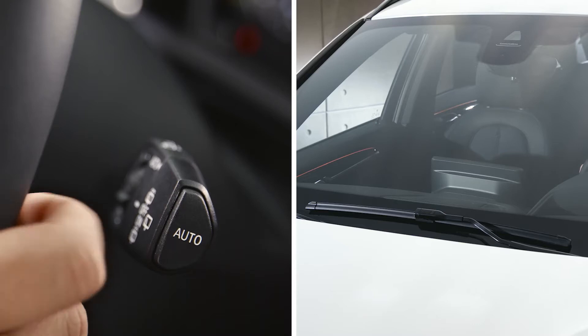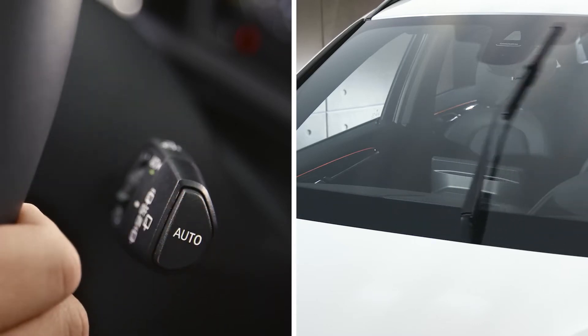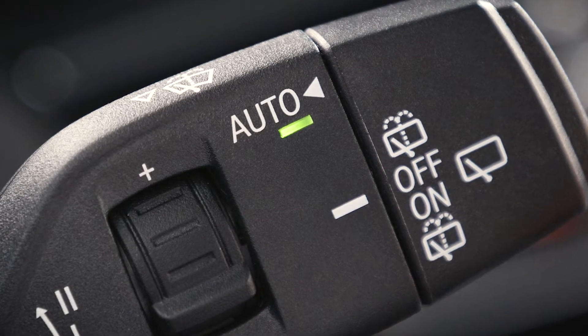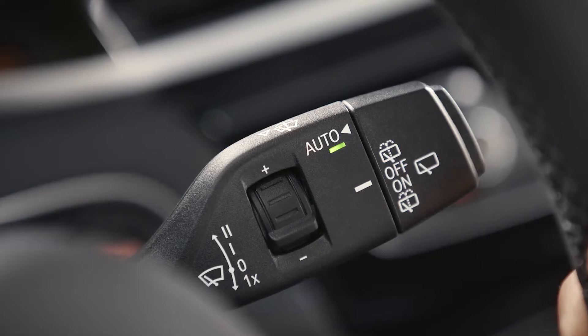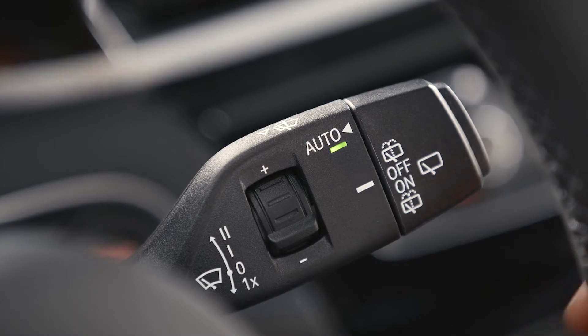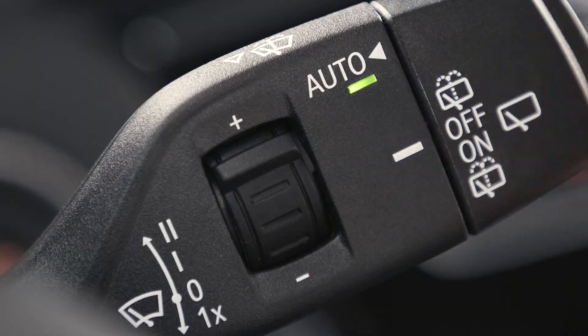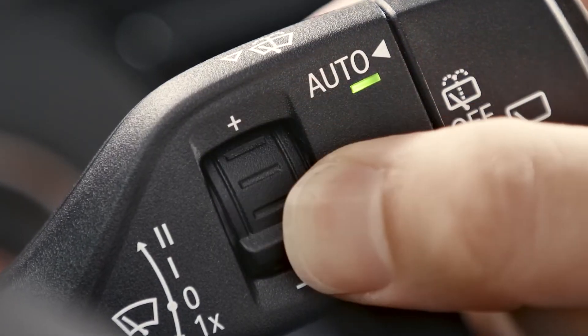Press the Auto button on the wiper lever to activate the rain sensor. A green LED indicates an activated rain sensor. Use the knurled wheel on the wiper lever to set the sensitivity of the rain sensor — turn upwards for high sensitivity or downwards for low sensitivity.